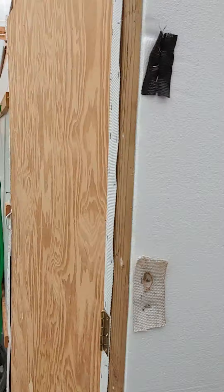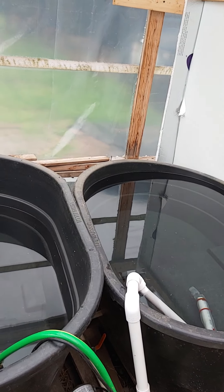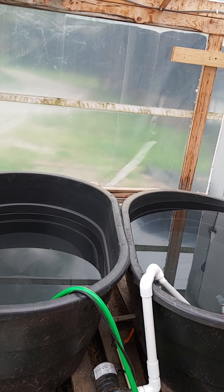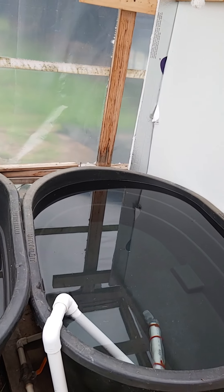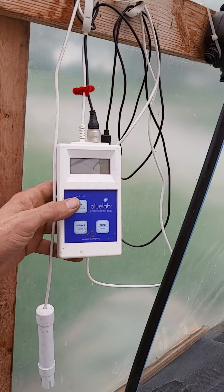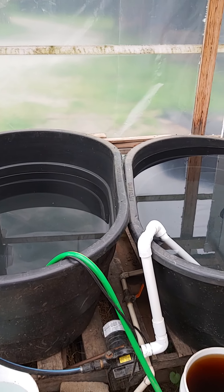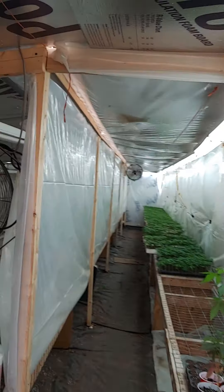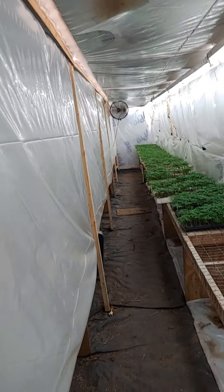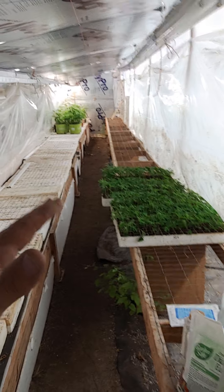The building doesn't have water to it, so we teach how to use water systems using electricity. You have to have electricity to keep the lights going on the plants when the sun is no longer showing. We teach how to use water by hauling it here, and how to manage pH and nutrients with the water itself. This here is a mother room in the wintertime and a cloning room this time of year. We've taken the mothers out and put them in the other room, and now we are filling this room up with clones.